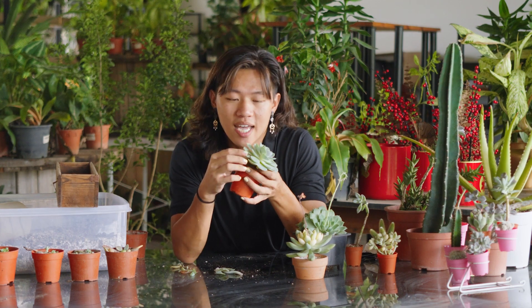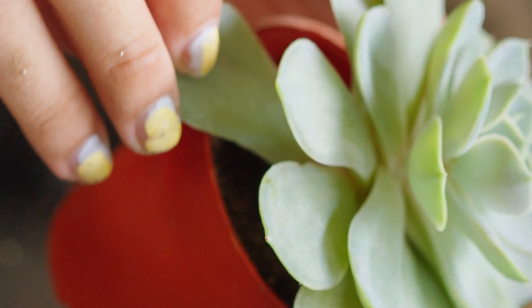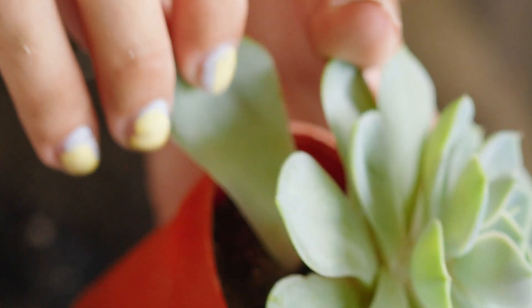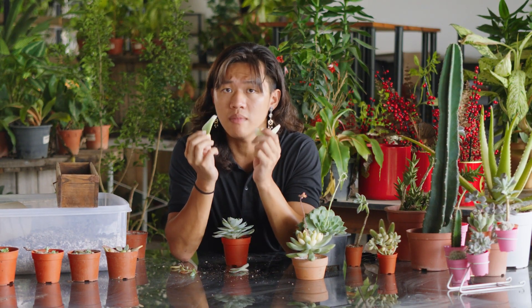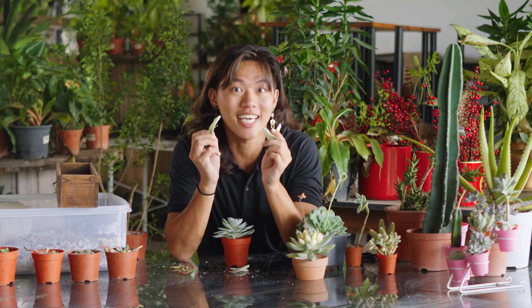Gently twist a healthy leaf downwards and twist aside to remove it. You want to make sure that all the leaves are fully intact and not damaged, otherwise it will not be able to propagate.